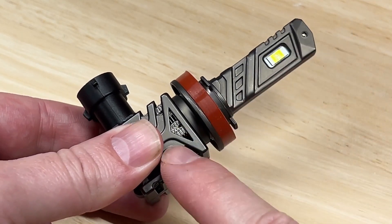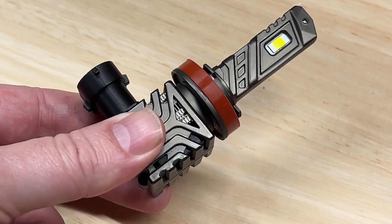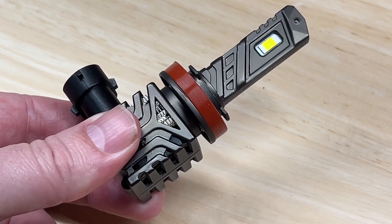Today I'm reviewing and testing this AWKEY all-in-one LED headlight upgrade. It's a good looking light and has some nice futuristic design touches. But how does it perform? Let's find out together.